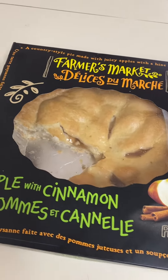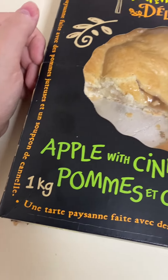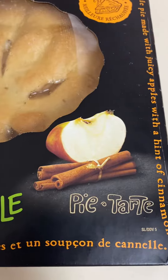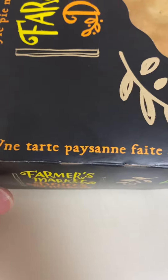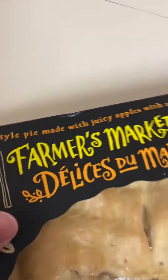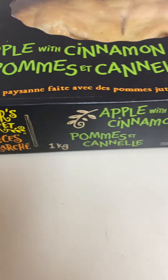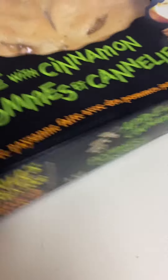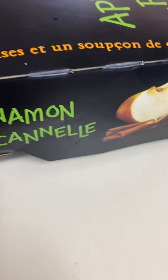Here we have Farmers Market brand apple with cinnamon pie. This is a large one kg size bar country pie made with juicy apples with a hint of cinnamon. Going all around the border — I really like this one. Under all the grocery store brands, this is one of my favorite apple pies. It has nice big thick pieces. I just cut a piece out so I'll show you that.